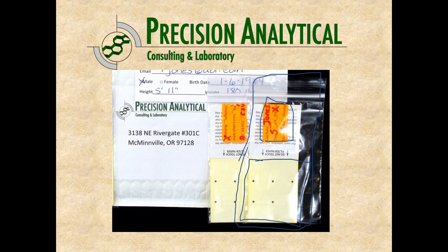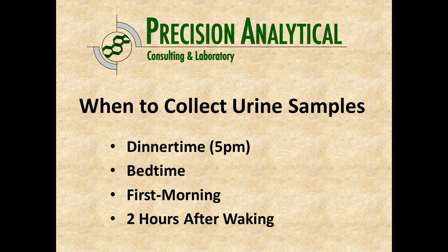The sticker label folded over the handle shows the urine applied to the bottom part, now dried, and that can be sent back to the laboratory for analysis. The timing of the samples is very intentional because some of the hormones we're measuring change throughout the day and we want to capture them at specific times. The four collection times are dinner time around 5 p.m., right at bedtime, first thing in the morning when you wake up, and then two hours after waking.